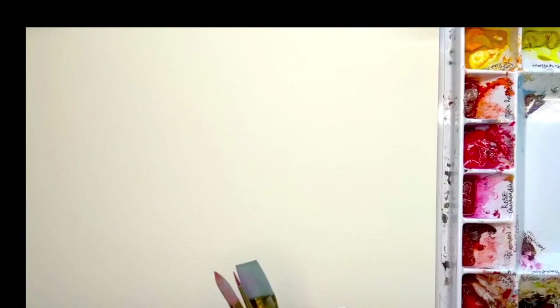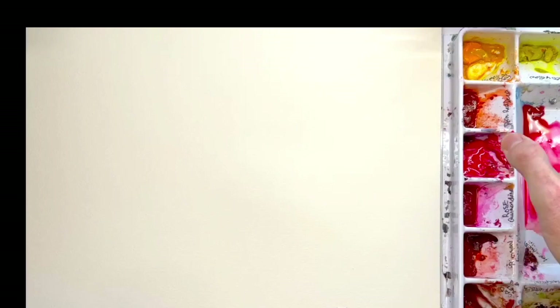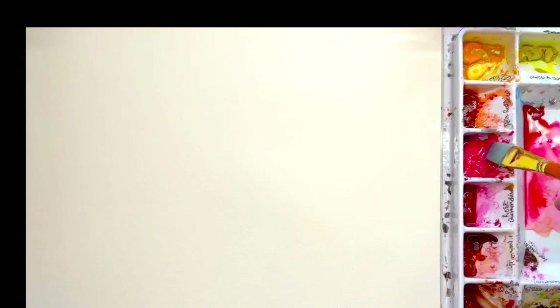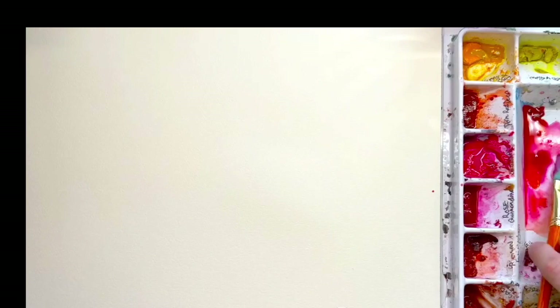I'm going to start off with a larger brush — the three-quarter flat brush. The first thing you're going to want to do is spray down your colors. I'm using Rose Quinacridone, Opera Rose, and Cad Free Red. I'm just using a little spray bottle to spray that down, adding quite a bit of pigment of Opera Rose, Rose Quinacridone, and a bit of Cad Free Red. Mix all of those together.